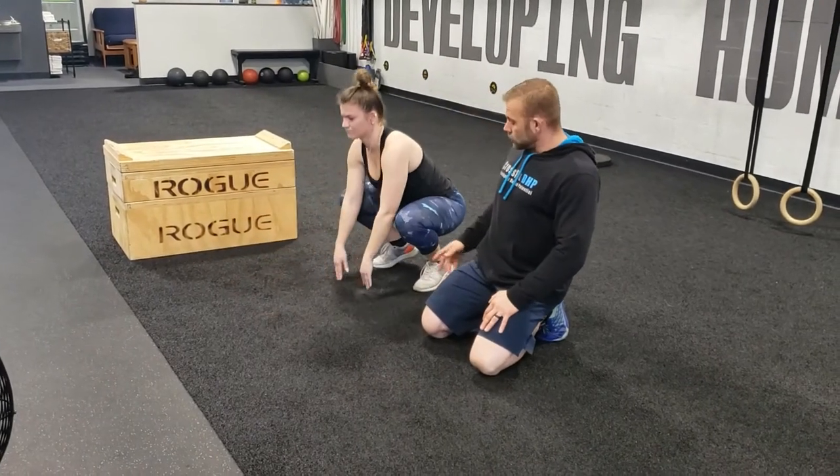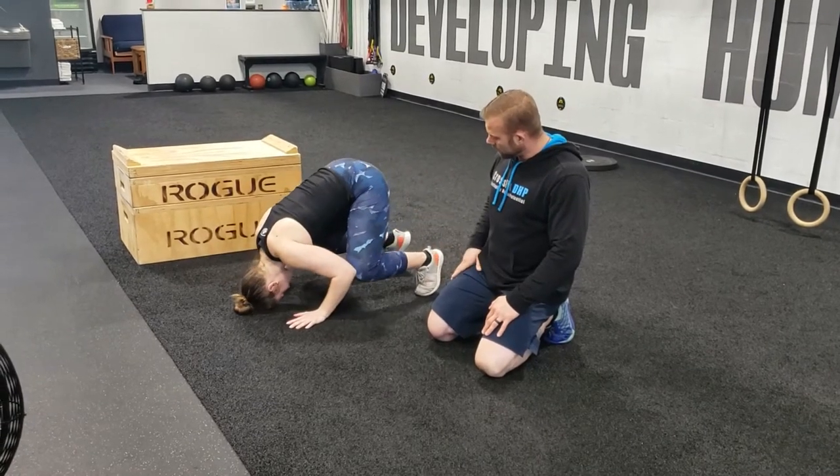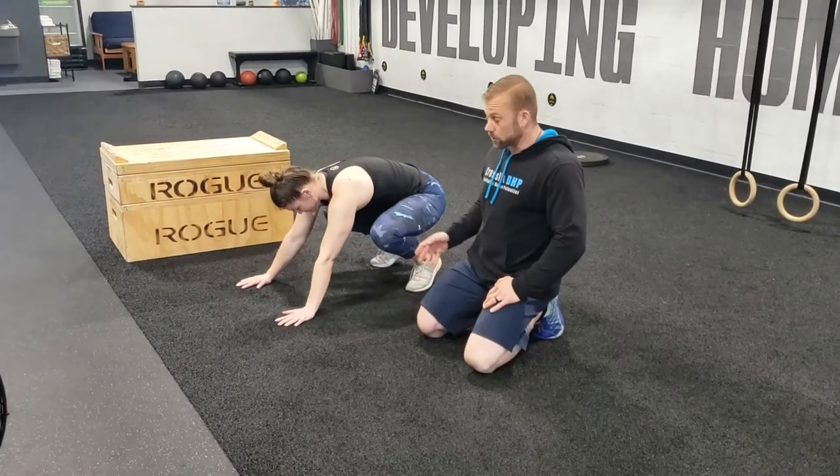If you need to make it a little bit easier, you can do it from a squatty position with the knees bent — just bring the head forward and come back. That works just as well.